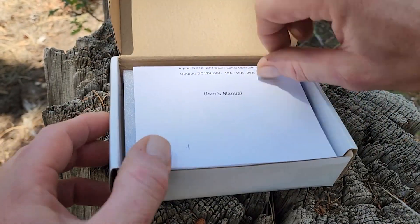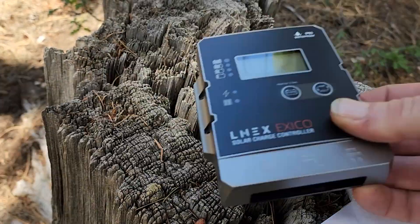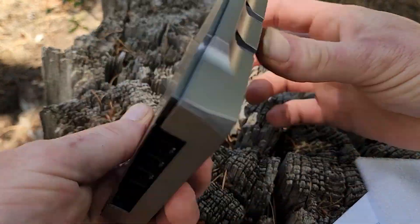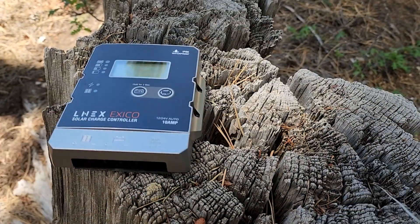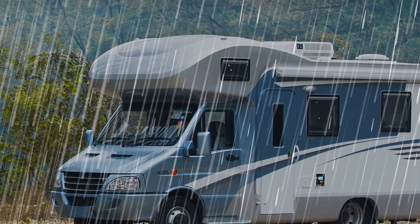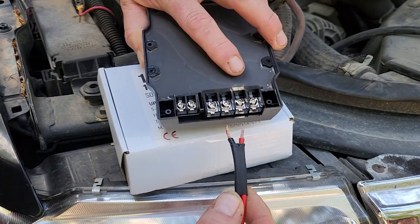Opening this little charge controller up, we have a little manual, some protective foam, and then the unit itself which has a removable backing as well as all the hardware — screws and bolts that you would need. This is IP65 waterproof so it could be mounted on the outside of a vehicle; rain is not going to hurt this guy. It has lots of multiple protections: short circuit, reverse discharge, over temperature, over voltage — so there's really nothing you can do wrong hooking this up. It's going to protect itself.